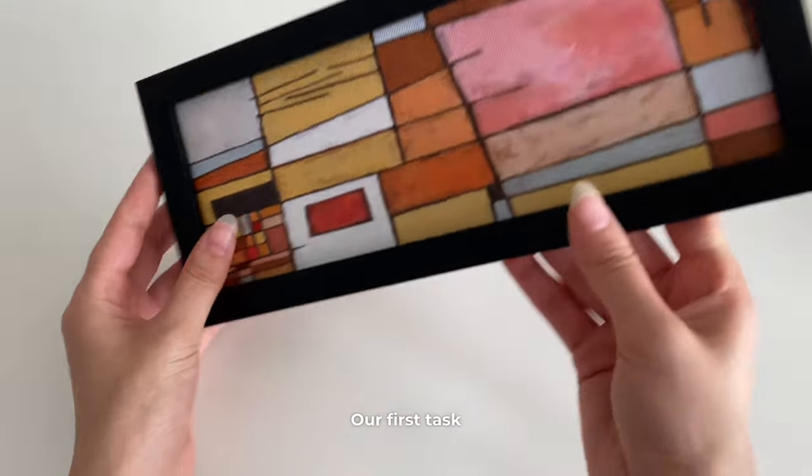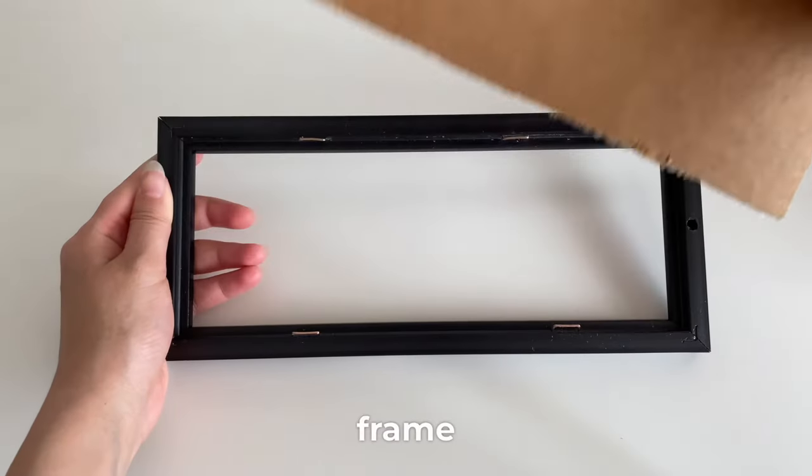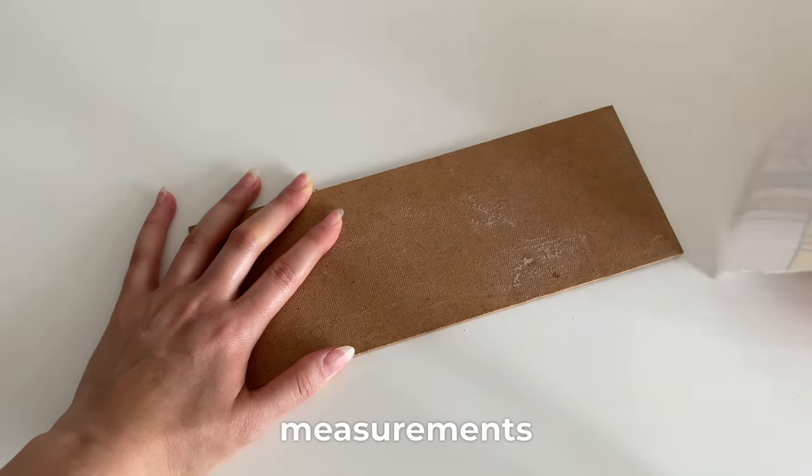Our first task will be to separate the picture inside the frame from the frame. We've separated our picture from the frame, so now we can start taking measurements.